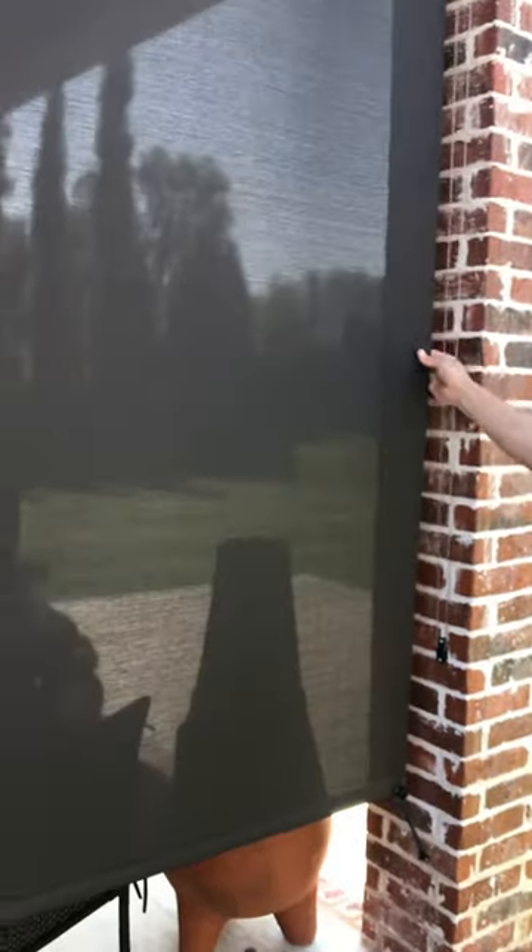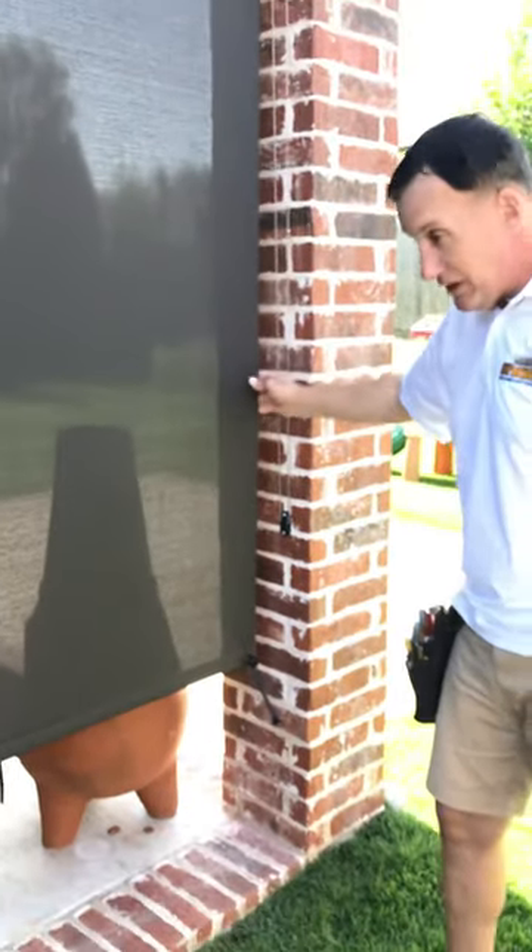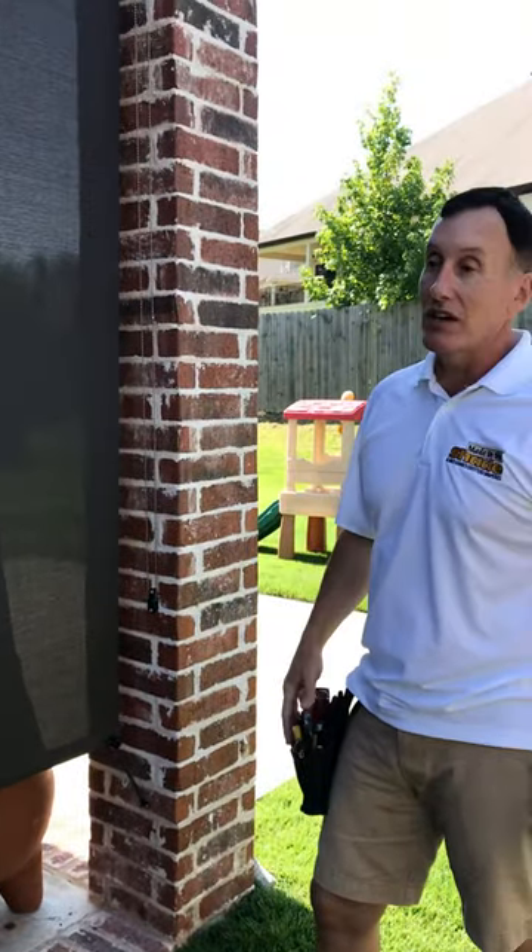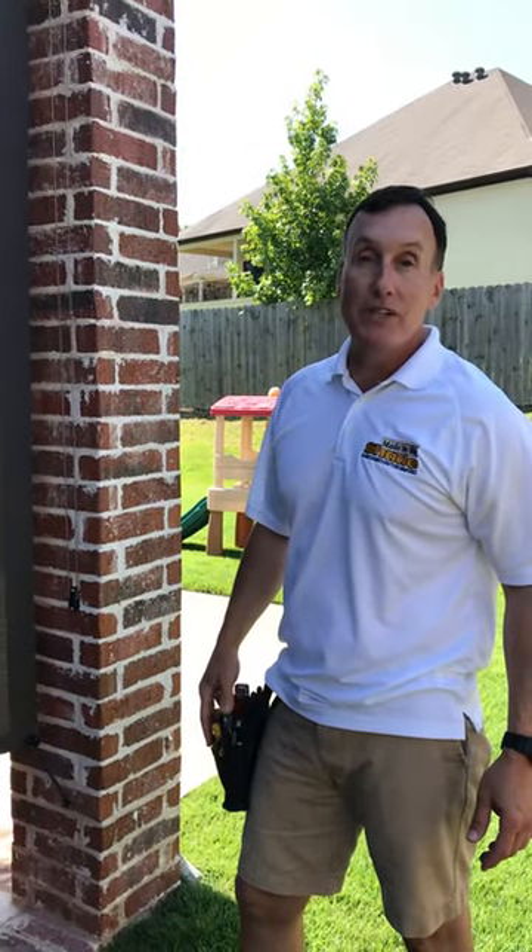This is vinyl coated fiberglass material — it'll stand up for decades. A very good shade from Alta, installed by Made in the Shade here in Little Rock, Arkansas. Our address is www.madeintheshadeLR.com. Cheers!